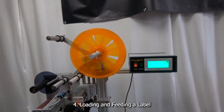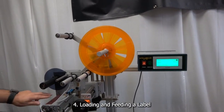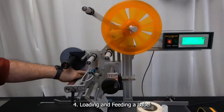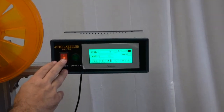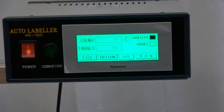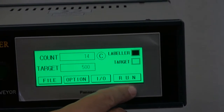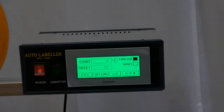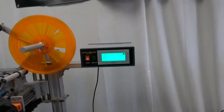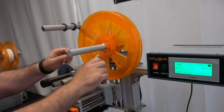Now we're going to show you how to load the labels onto the Mini-Con. As shown earlier, there is a diagram here. One of the first steps is to make sure the control box or the whole machine is off, or at minimum make sure it's not in Run mode, so that as you load the labels they're not going to start feeding on you.